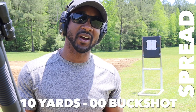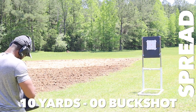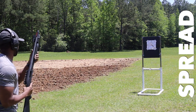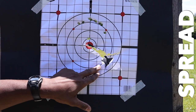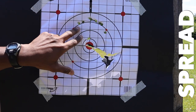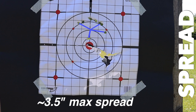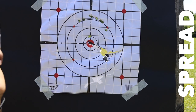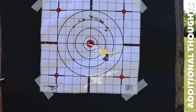Now let's check out the spread pattern of double-0 buck at 10 yards for comparison. As you can see, some of this is from the wadding, but there's a pretty decent spread and you're getting hit with quite a few pellets of decent size double-0 buck. The spread is negligible between the standard double-0 buck and the Defender rounds, although the Defender rounds seem to have just a little bit more spread. Recoil is also very similar and very manageable — it didn't feel like getting hit with brass knuckles with either one.